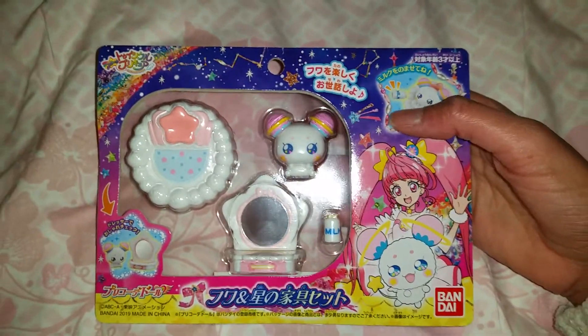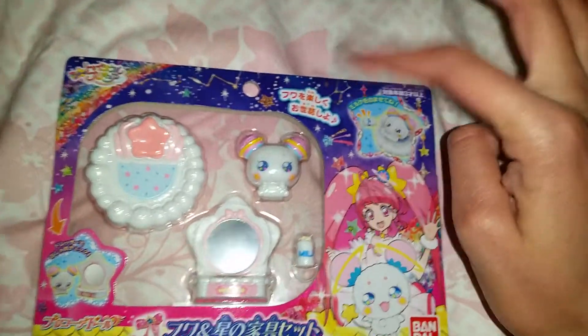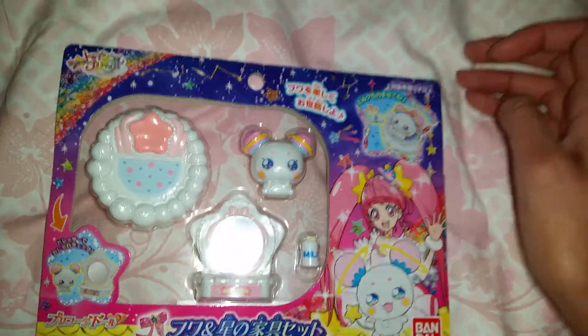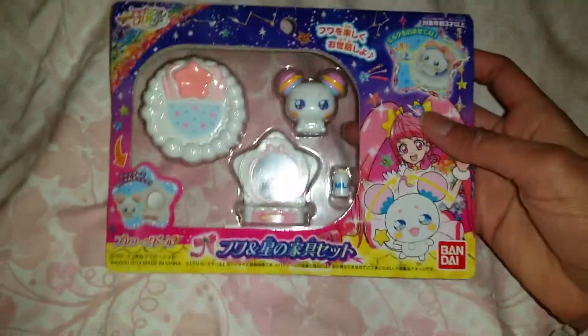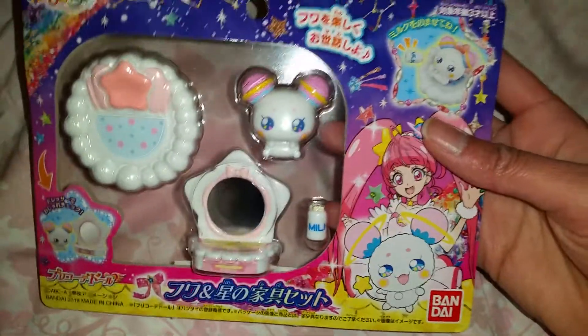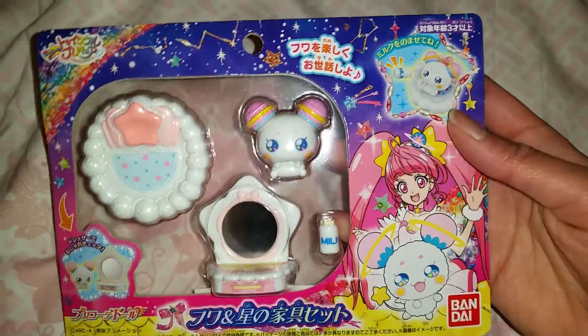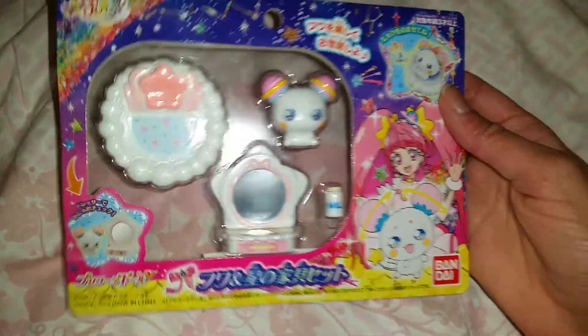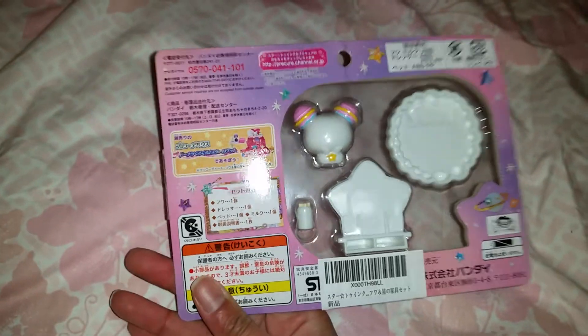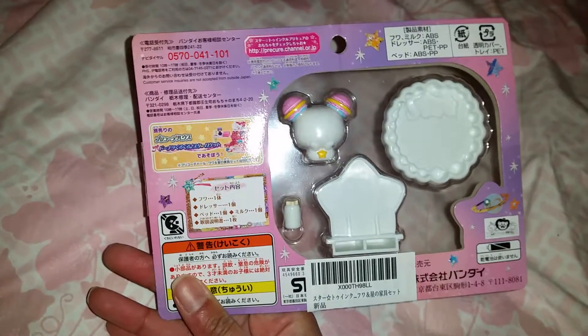I'm not super 100% sure if this is from the season I've been watching, but however, this is the little mascot. I don't really remember his name but he is super cute. I have started collecting some Japanese toys now, so I wanted to have this one.